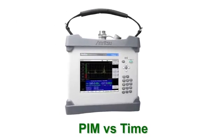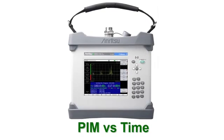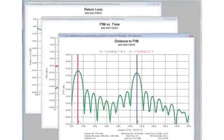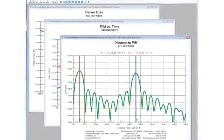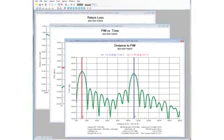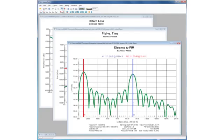In addition to distance to PIM, the PIM Master includes a convenient PIM versus time measurement to capture PIM performance during dynamic tests to ensure robust construction. Reports can be easily generated using Anritsu's line sweep tools that include distance to PIM plots and PIM versus time combined with return loss results on a single convenient report.